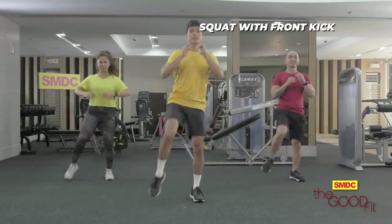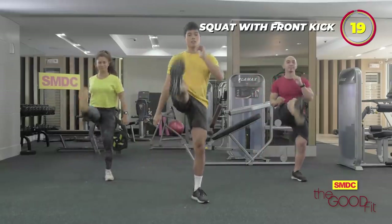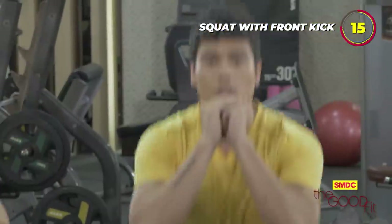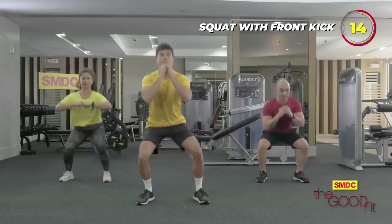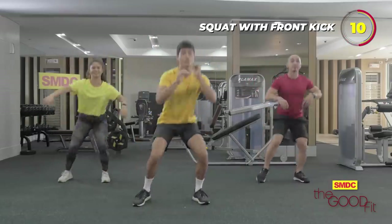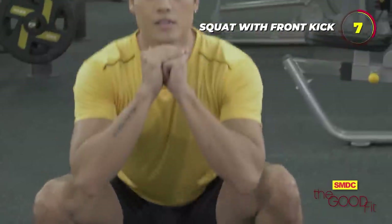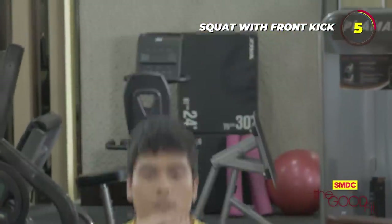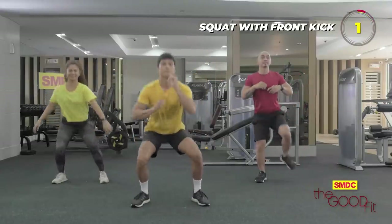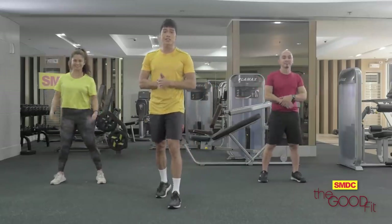Squat. Kick. Squat. Kick. Make sure your core is engaged so we get a good workout. Alright, so we rest for 15 seconds.